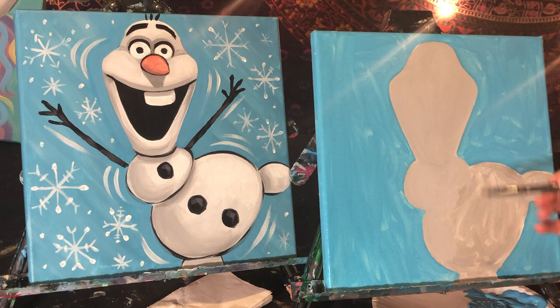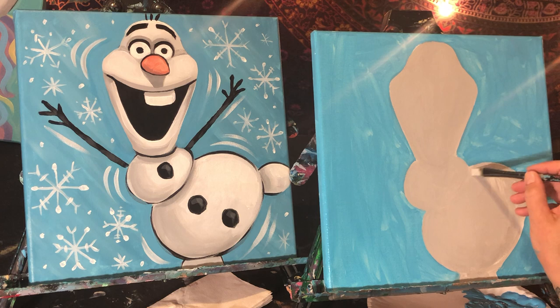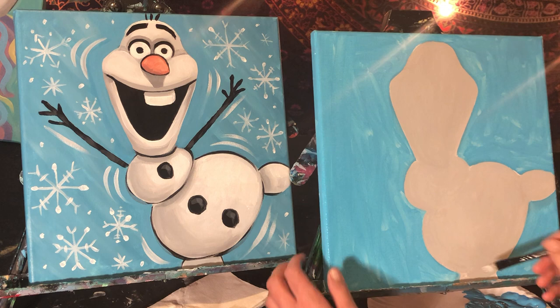Don't worry if your shapes are different — Olaf moves around a lot, so he doesn't make the exact same face all the time. I'm not here to teach you how to copy a painting; I'm here to use the painting as an example to teach you techniques. I use pretty much the same techniques in every painting I do. The value is really in you guys doing this — the time it takes to do it and all the learning that you're doing while you're painting.